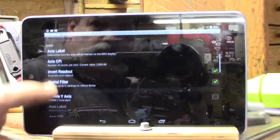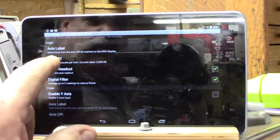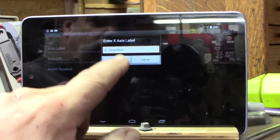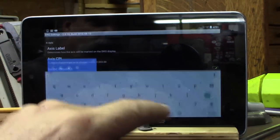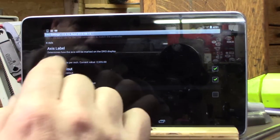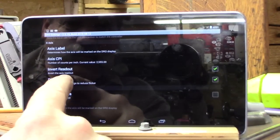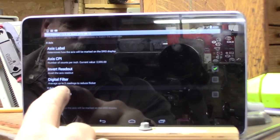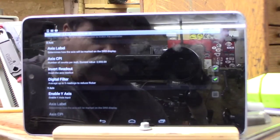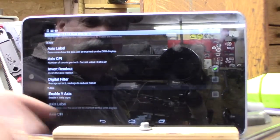Down here on each of your scales you have calibration — counts per inch — and your label, which you can change. I have it say X and it's cross feed. You could give it a name like 'sweetie pie' if you wanted. You can invert your readout. There's a digital filter that averages out five readings so you won't get so much flickering. With four digits you probably want that on, but with three digits you likely don't need it.